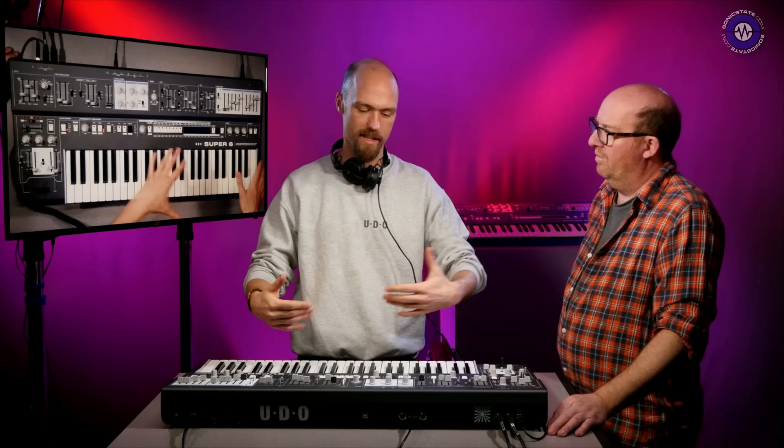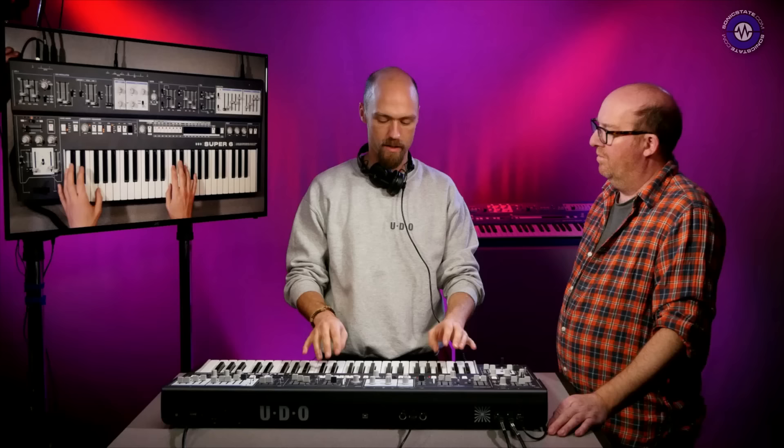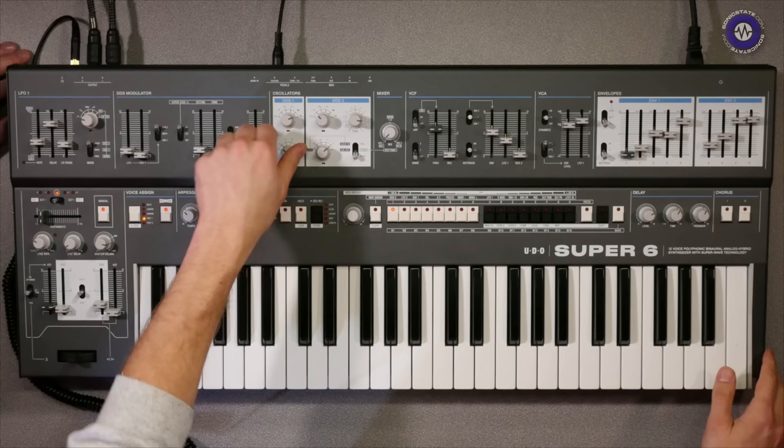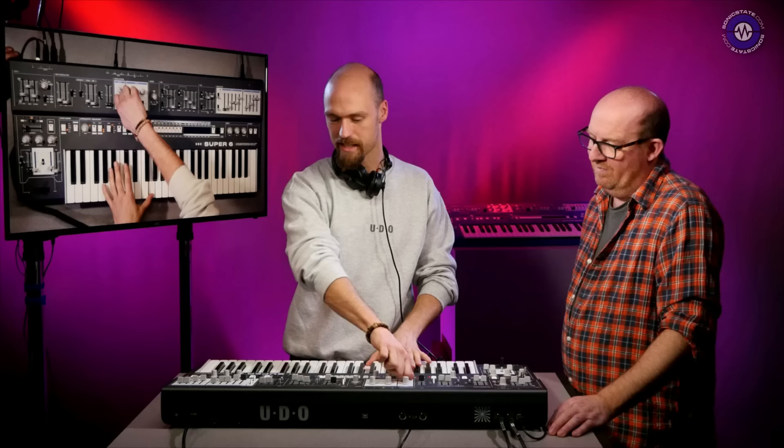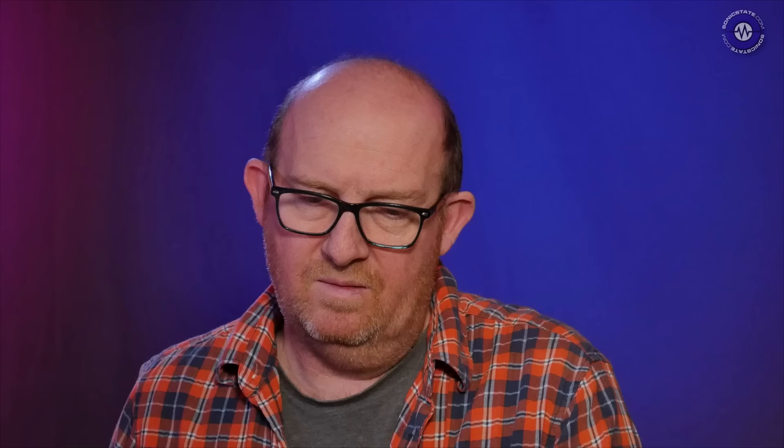You have to think that the internals of the synthesizer are built like virtual pieces of hardware. With a CPU or DSP it's instructions that are executed, but when you design something with an FPGA, it's like designing a piece of hardware — it has its own quirks, its own character, its own sound. When you play around with this instrument you start to get the feeling for that. There's no aliasing going on — it's really clean.